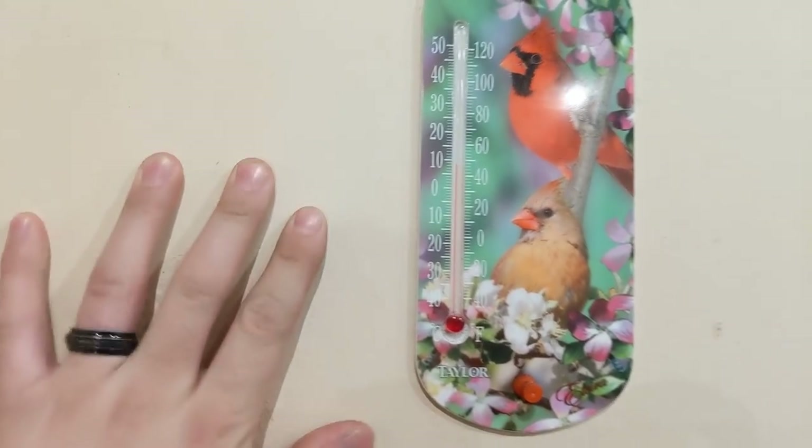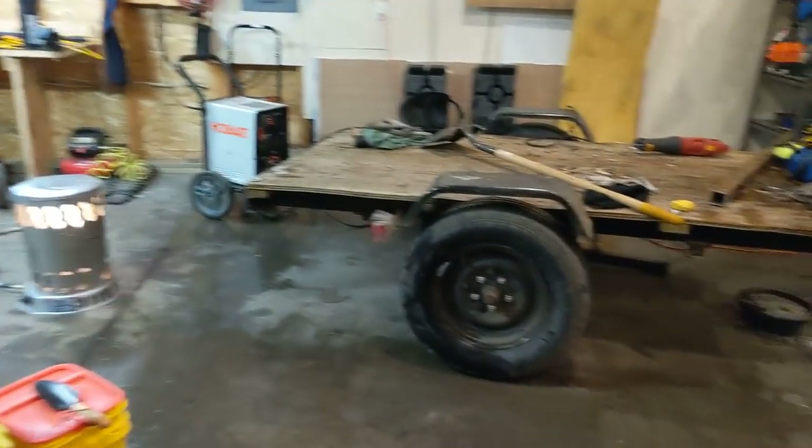It's pretty bad, but it's comfortable in here. The wall is obviously much colder, but it's almost 50 — looks to be about 48 — and we're working on this trailer again.